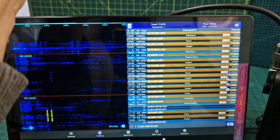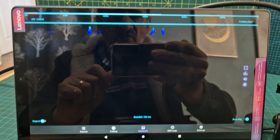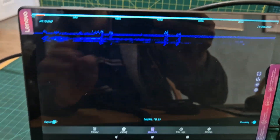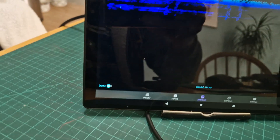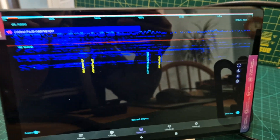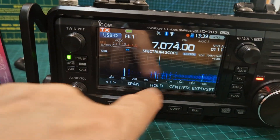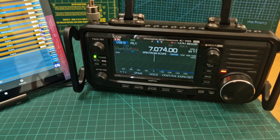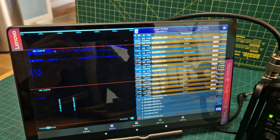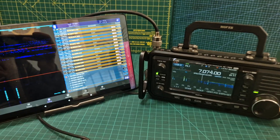We can actually stop FT8 transmitting by pressing the speaker at the top and it stops transmitting. We have a spectrum as well. That's the thing about an iPad - it's got a lot of reflections, it's quite hard to record. So you get the idea - I want to see a signal there. Let me know if you've worked out how to get it showing when it's actually TXing FT8. Bye for now, 73.